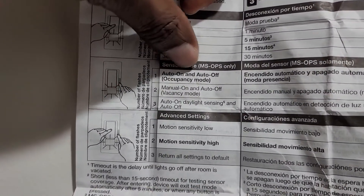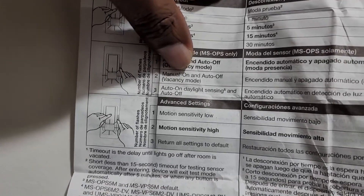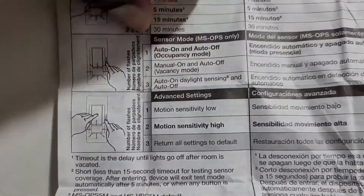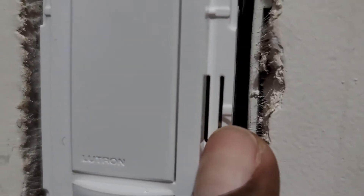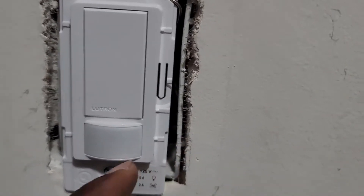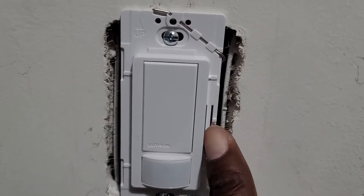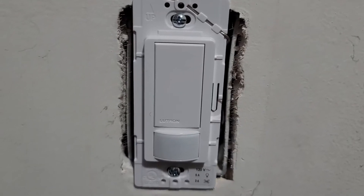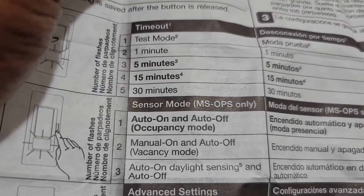Now the next thing: it says if you want sensor mode for auto on/auto off, or if you want manual on — meaning you come in and have to push the trigger first for it to come on, and then it goes off automatically — or auto on with daylight sensing. This little button here is actually a button behind it, so when you push it you can feel it. You push it until you see the light flashing once — one time is auto on/auto off; twice is manual push and then auto off. I push it, release it, it already flashed once, so now I have it on auto on/auto off.